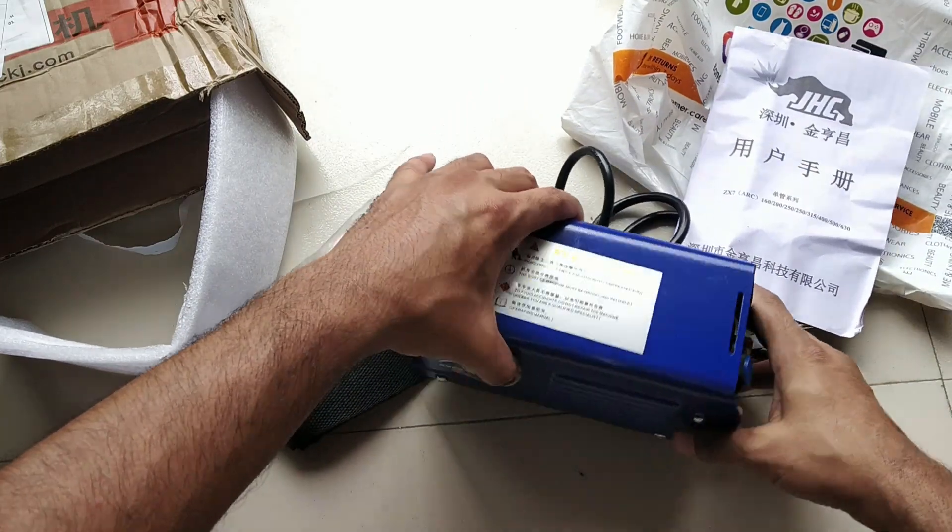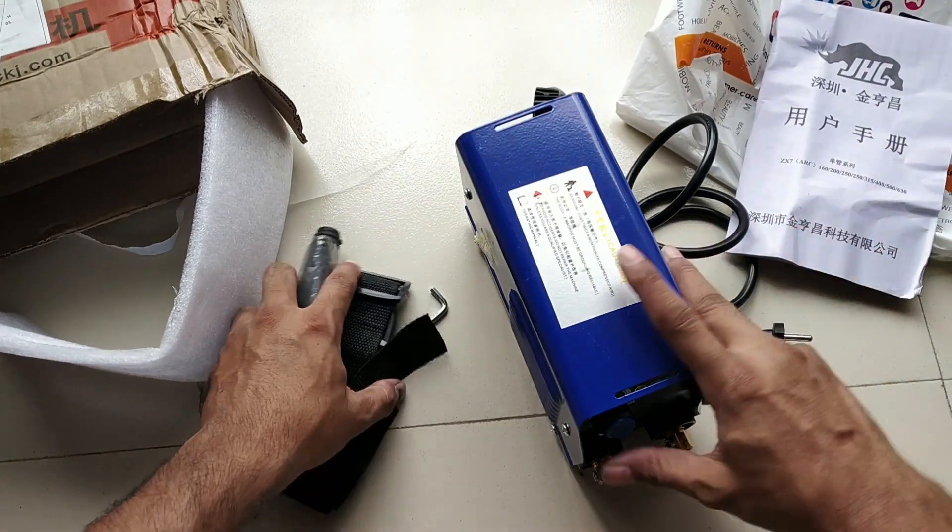So this is the welding machine. Thank you.